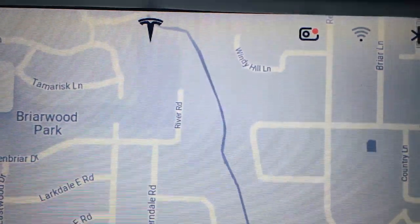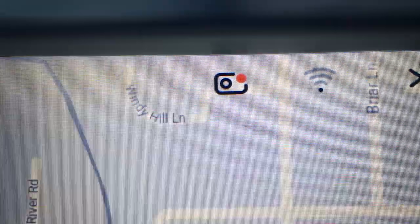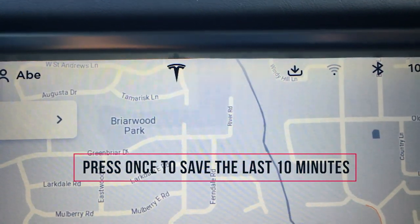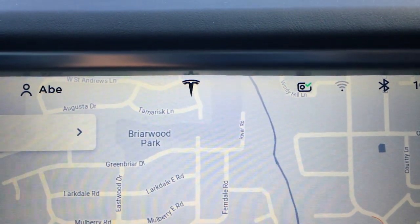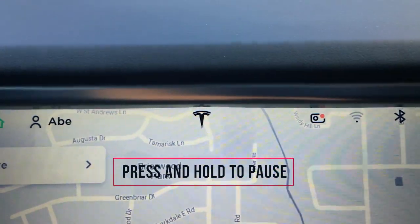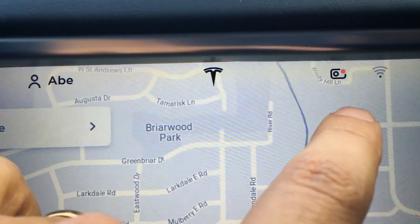After it's plugged in, you see this new icon in the upper right-hand corner right here. The red dot means it's recording, so you can see even though I'm in park, Tesla is recording. If you press the icon one time, it makes a beep and shows a new icon indicating that it's saving. If you press and hold it for two seconds, that pauses the recording indefinitely until you press it one more time to resume.